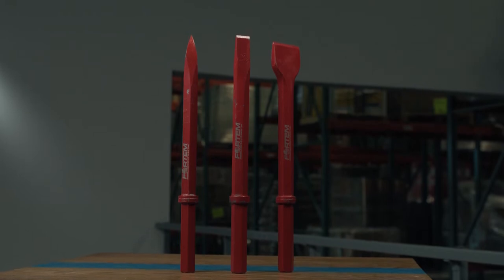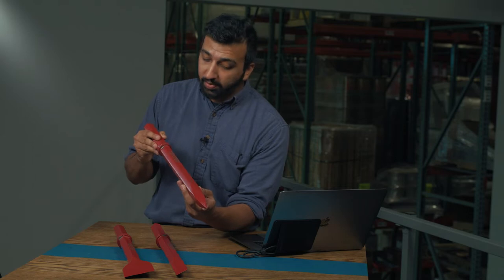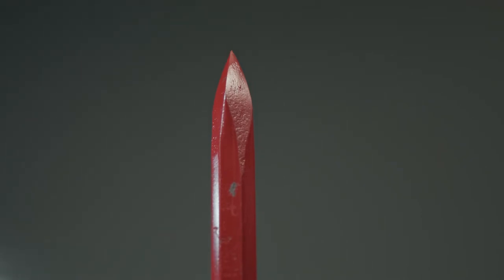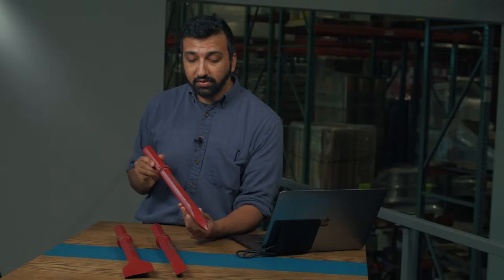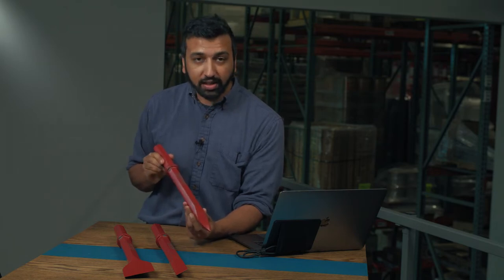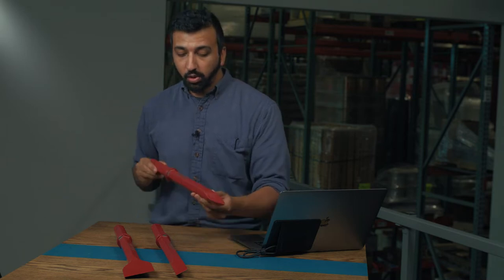Let's start off with this moil point. A moil point bit, as you can see, comes to a single point. That's important because it gives this bit a lot of breaking power. It takes the full force of the jackhammer and drives it to one single point. So you're going to use this if you're maybe breaking up rocks, or you've got a real stubborn slab of concrete or something difficult and you need the full force of the jackhammer — you're going to want to use a moil point.